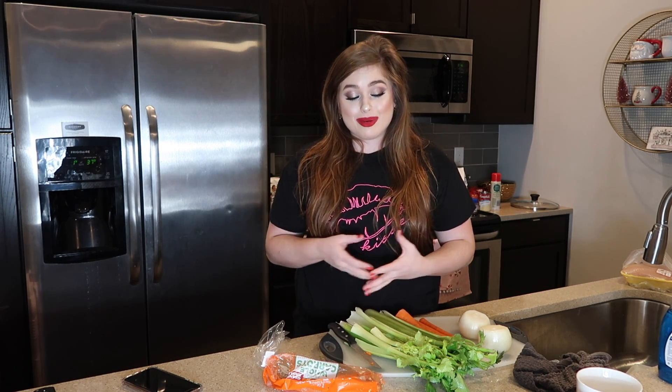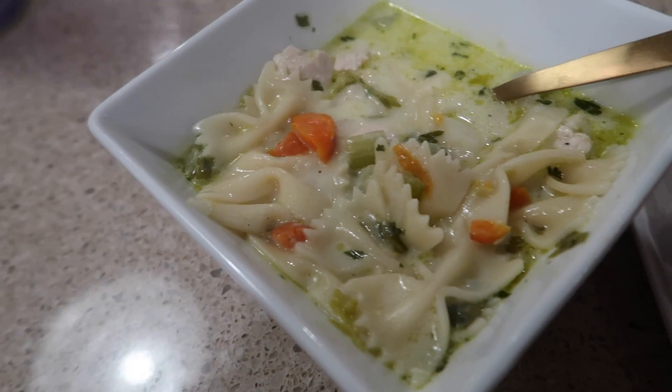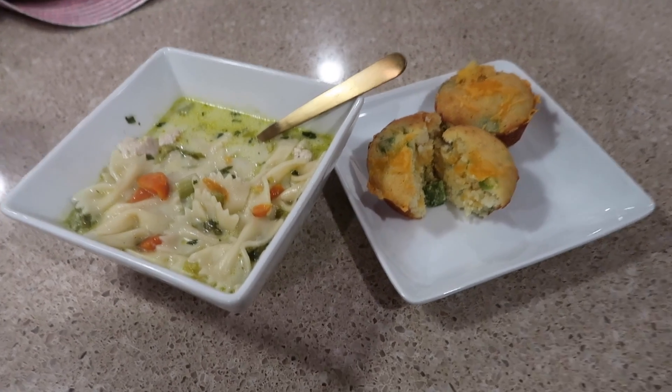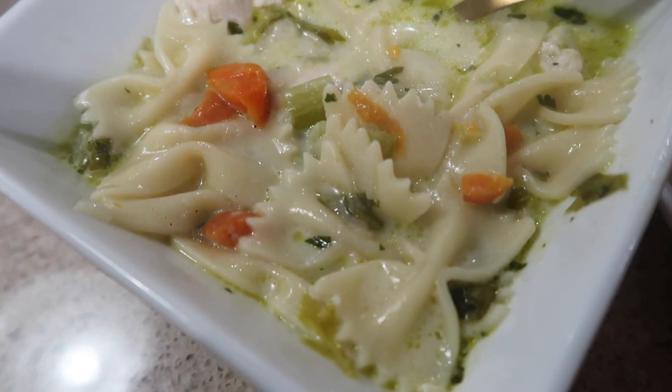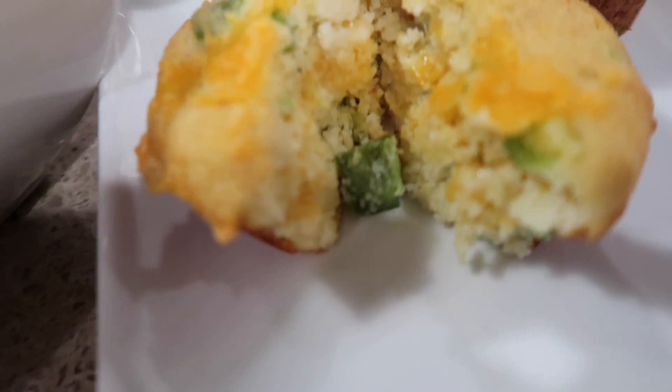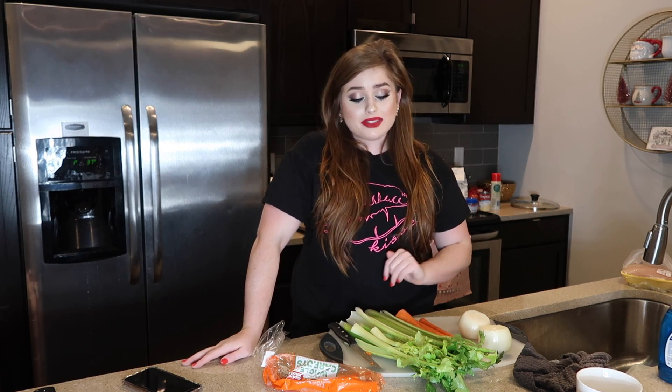Welcome to Day 13 of Vlogmas. I'm really excited about today's video because we're going to be making homemade chicken noodle soup — one of those creamy, super fulfilling kinds. Along with that, we're going to be making southwestern or Mexican-style cornbread, filled with jalapeños and peppers. It's all homemade, so good, and the recipe will be down in the description box.